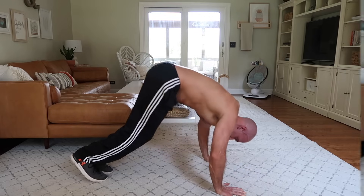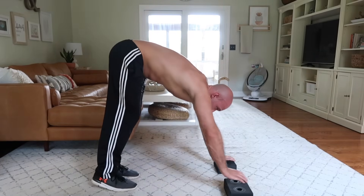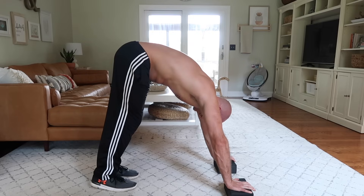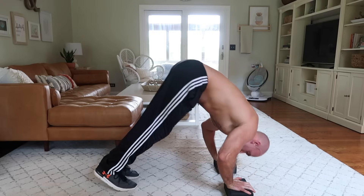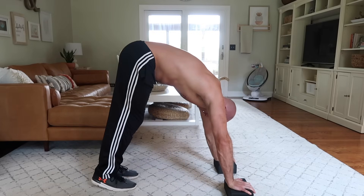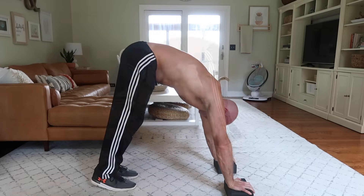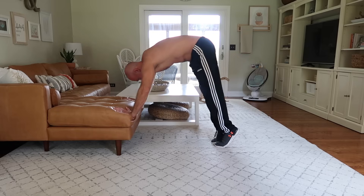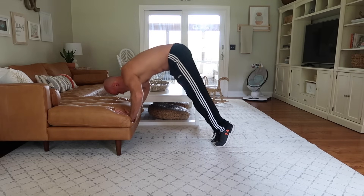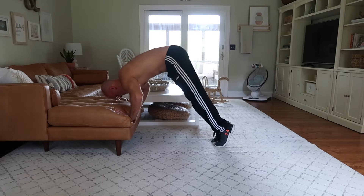Aside from widening your pike, you can also elevate your hands. Here you can see I'm stepping my hands onto yoga blocks and performing pike push-ups with my hands slightly elevated. Having slight elevation of the hands makes it a little bit easier. You can also use things higher up like couches, ottomans, or coffee tables for an even easier variation of pike push-ups.